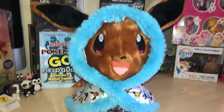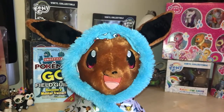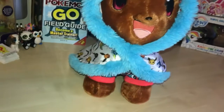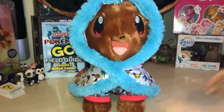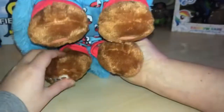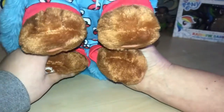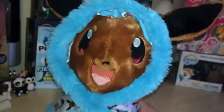Maybe we'll do the Pikachu next! Anybody have any others they'd like to see — drop us a line and let us know. That's the Eevee Build-a-Bear from Pokemon. Thank you for watching and we will see you next time! Eevee is just pressing the sound button all the time — let's hope yours works better than ours does!